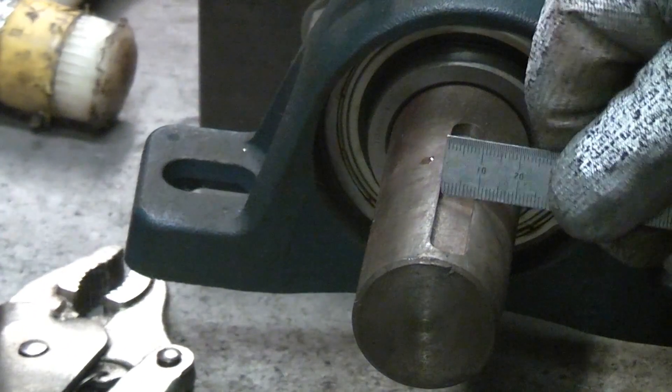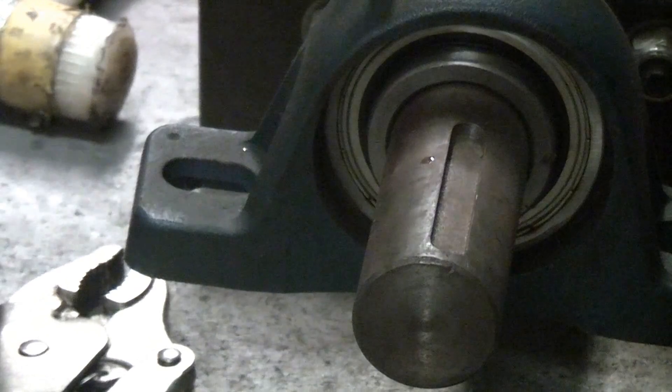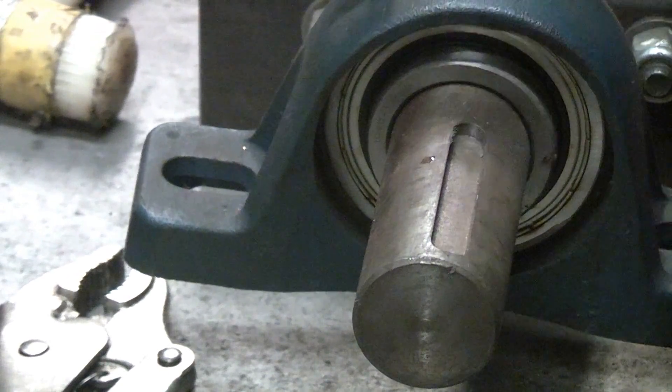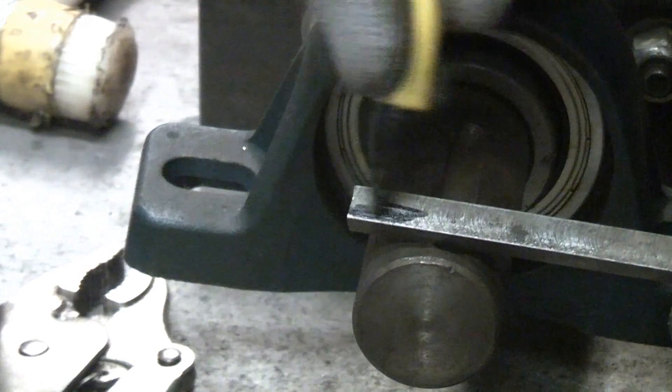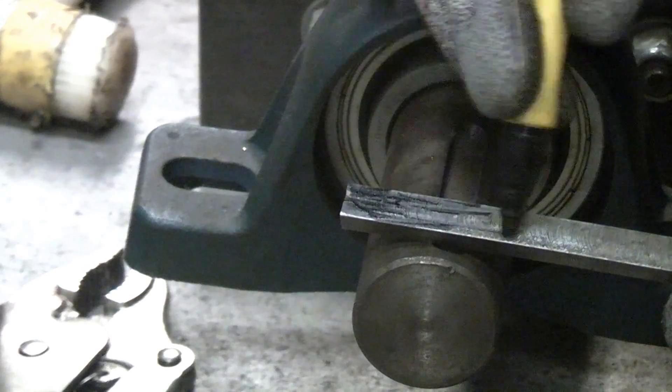To start off you need to measure the width of the slot in the shaft. In this case it is 10mm wide. I'm just checking a piece of 10mm by 10mm key steel in the slot to ensure that it is a tight fit. I have already measured the depth of the slot in the shaft and also the taper bush, which are both 5mm.